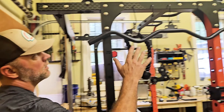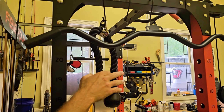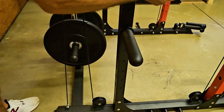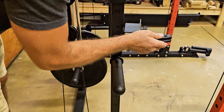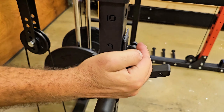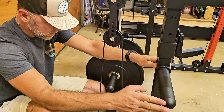Coming around to the sides, you've got attachment hooks up here — your pull-down bar, your rope. It also comes with a nice bench press system on both sides, adjustable up and down. These little stubs on the side are for hanging your weights when you're not using them.